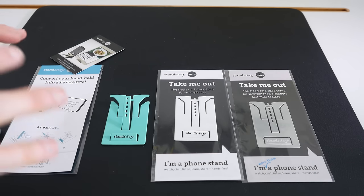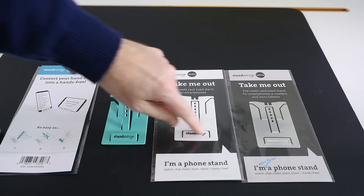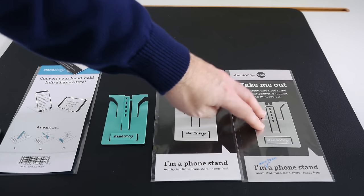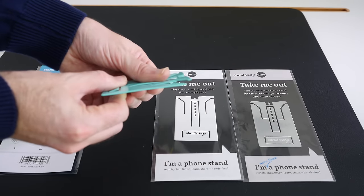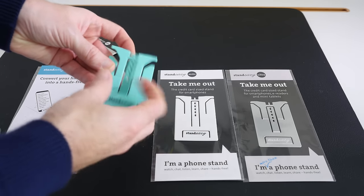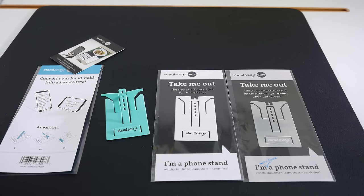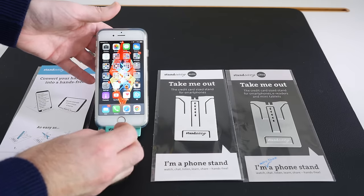Now what we've got here is the Stand Easy. This is a very simple phone stand — the idea behind it is that it comes flat packed, like flat-packed furniture. You can get different coloured plastic versions, or indeed the Ultra version which is made out of metal. In its flat form it is very, very thin. When you take it out of the pack, you just push the front portion up, lift the middle portion up, lift the back portion up, select the right hole for the angle of your smartphone, and then simply pop your phone onto the stand.